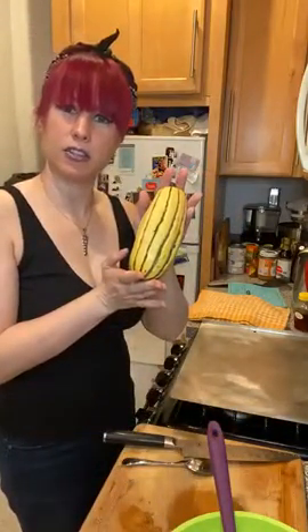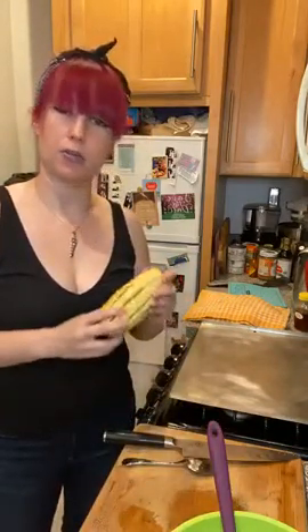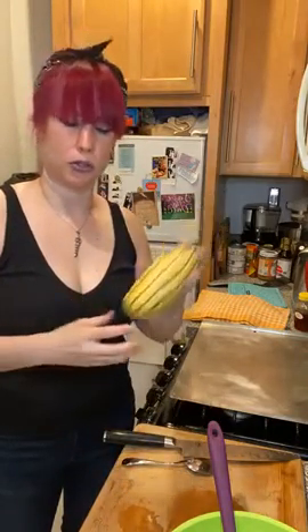Today's show we are going to be talking about delicata squash. It's September now and it's the start of the winter squash cycle — it's still a little bit early. Delicata is one of the early ones to come out, and as you can see mine is pretty small. They can be much larger, so these are probably pretty young in the grow season.